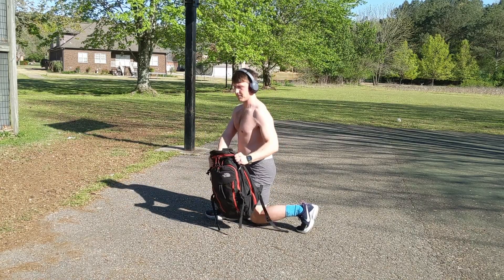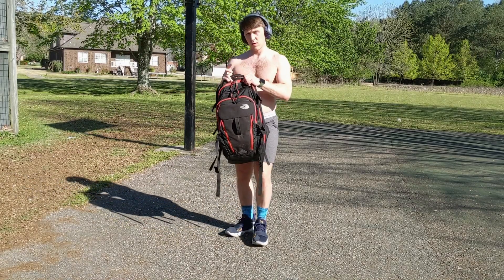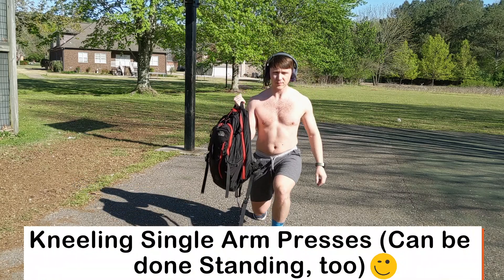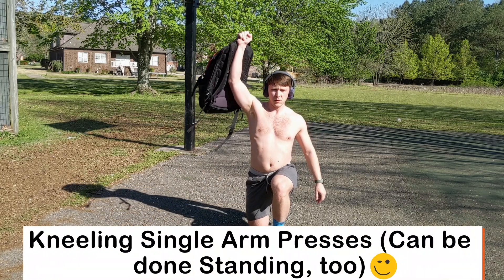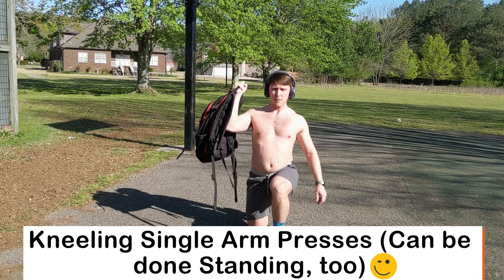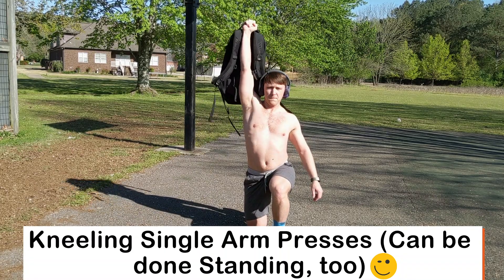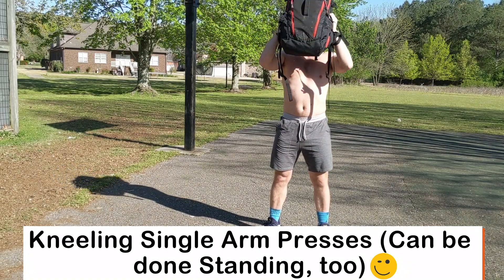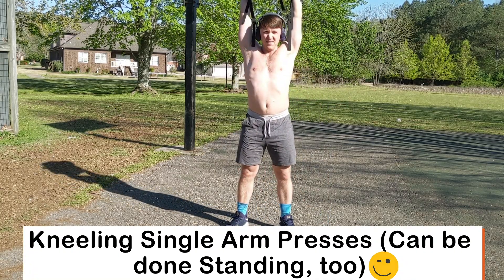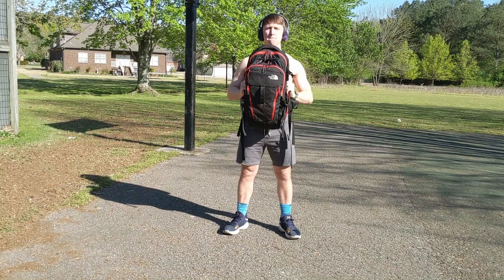Next we're doing overhead presses. Get your hand on top of whatever hold the backpack has, then do a single arm press keeping the hand right outside the shoulder and press all the way up overhead. You can also do this standing using two hands to grab the sides of the backpack or the straps, pressing it all the way up directly overhead.